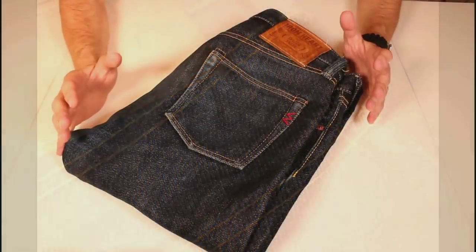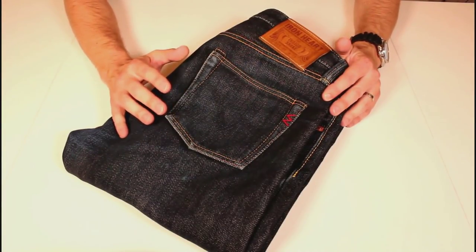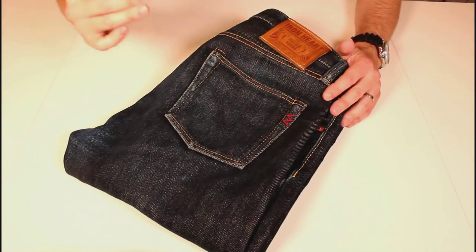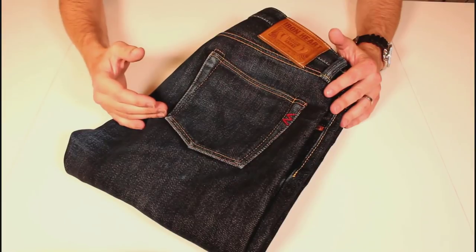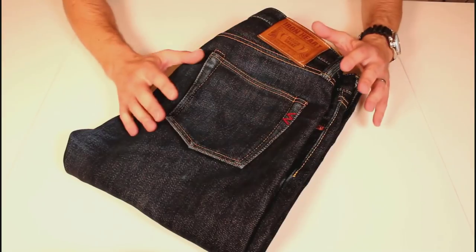Just a little video update. These are my Ironheart 550-1s, 21 ounce denim, nice slim straight fit. I've been wearing these for about six months. I like to do a review of denim after about six months because then you start seeing the evolution of something to look at, and I think we're pretty much there with these.